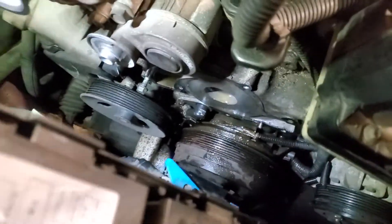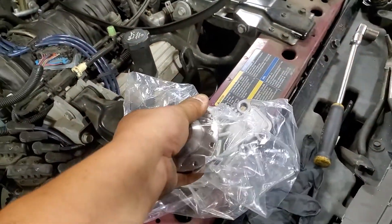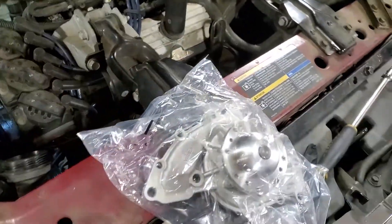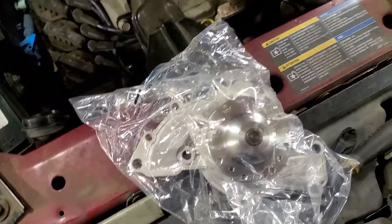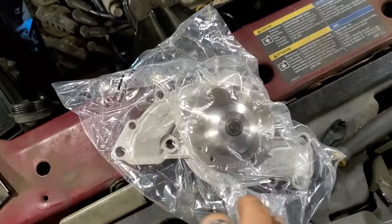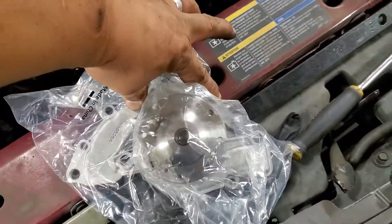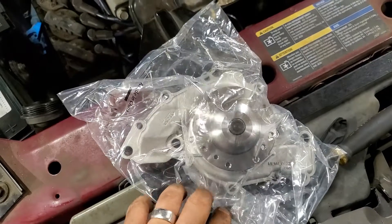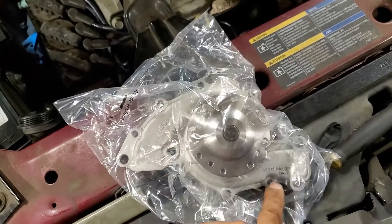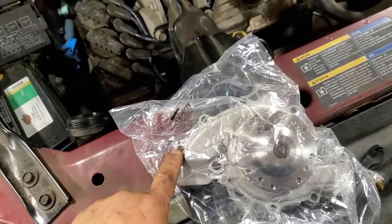A lot of these 3800's have a water pump that looks like so. It's held on pretty much with just a half a dozen bolts — there's two big ones here, two big ones here, and then three small ones here and one here. This is a dowel pin guide, and this one's a dowel pin guide, so there's no bolts there.